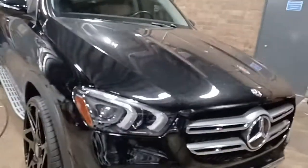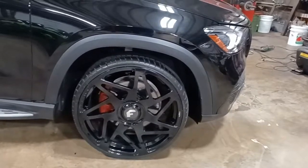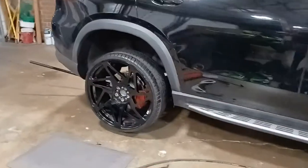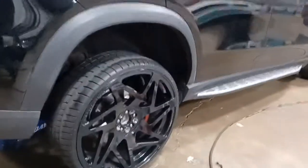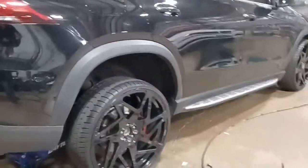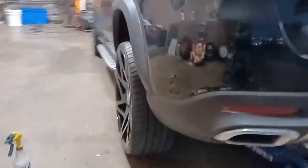We just finished this Mercedes — we got the Forgiatos on. Another customer bought these wheels and they're 24-by-9s in the front and 24-by-10s in the rear for a deeper concave. The problem he ran into is that the lug nuts stick out too far, so we had to modify the cap. We cut inside it — same as we did on CJ's Rolls-Royce — so the cap sits flush. It was sticking out before, but now we got it right.